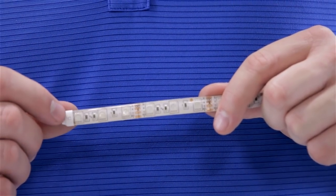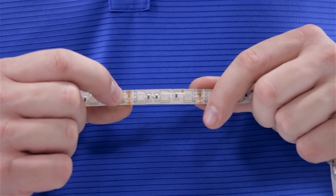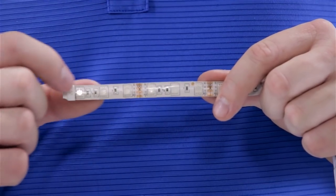You may have some excess strip that you wish to remove. You'll notice about every two inches there's a cut line with a scissor icon. We highly recommend that you wait until after you permanently attach the strip before cutting. Remember, cut from the dead end back.